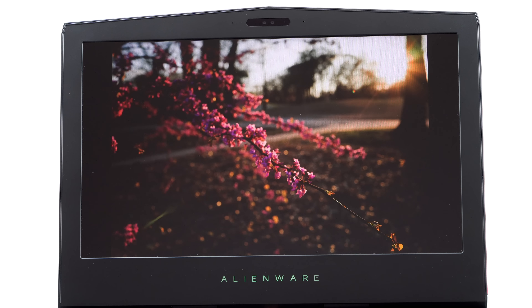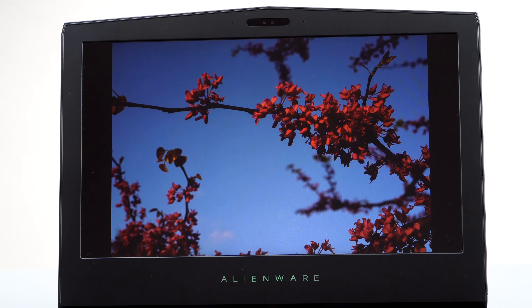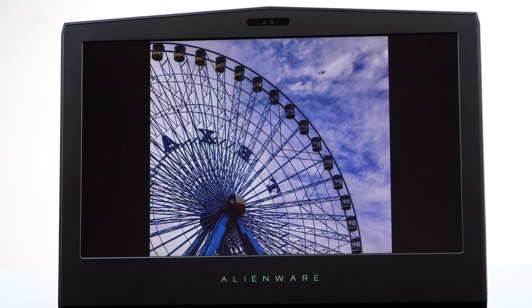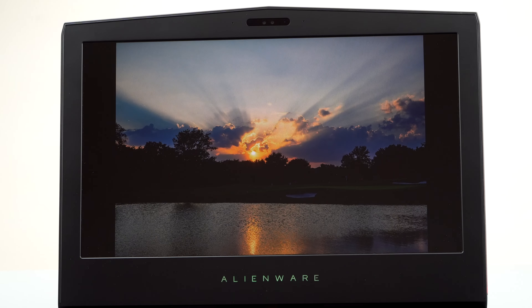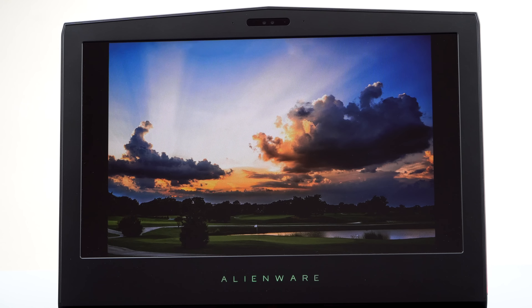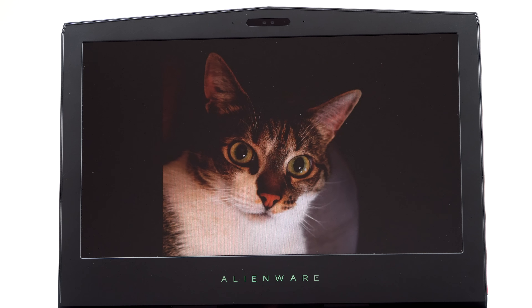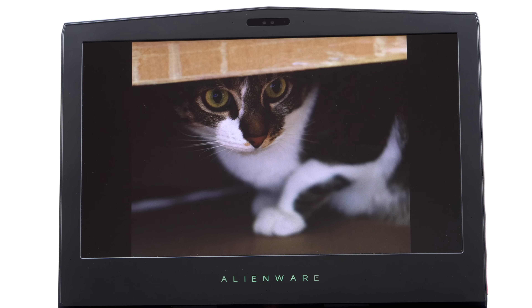The base IPS panel was competitive with other gaming laptops in this price range — good colors, matte. I haven't seen one that doesn't look great. Next up in price is the TN panel, a fast 120Hz refresh panel. That's all the rage right now, these fast refresh TN panels. Otherwise you don't see TN anymore — everything is IPS or IGZO these days. I personally wouldn't pick this one because the contrast is so weak.